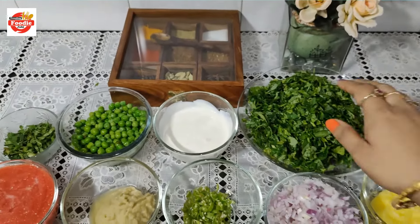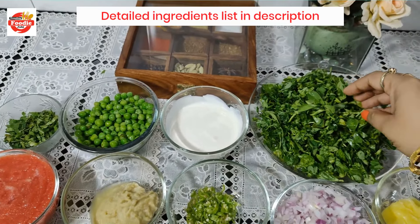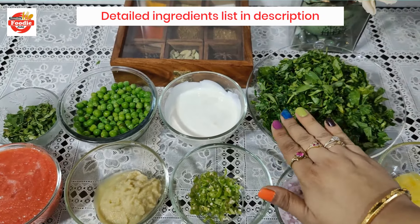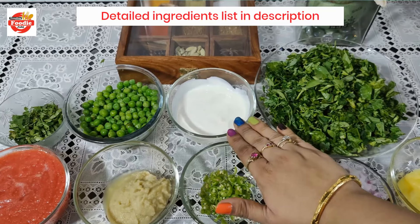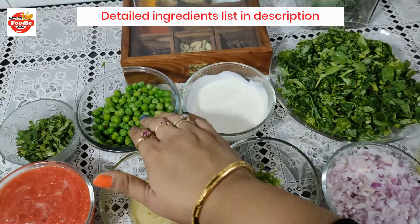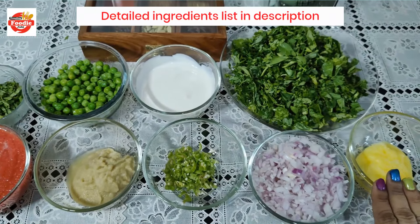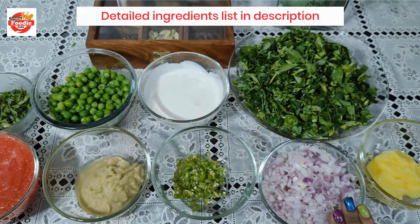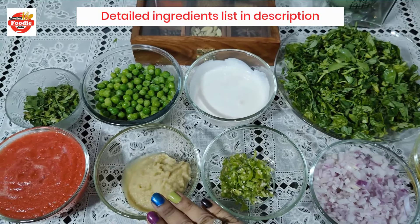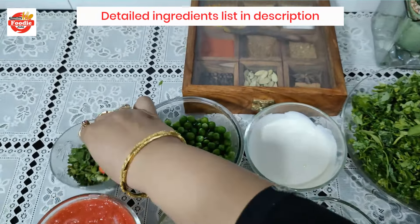First of all, we need a bunch of methi. This is very fresh methi which I have cleaned and cut. The second main ingredient is malai — you can also take cream from the bazaar. I have made about three-quarter bowl. And the mutter is fresh, also three-quarter bowl. We will cook it in 2 tbsp of ghee. Here I have 2 onions, 2 green chilies, 2 tbsp of ginger-garlic paste, and 3 tomatoes for puree. And I have fresh coriander for garnish.